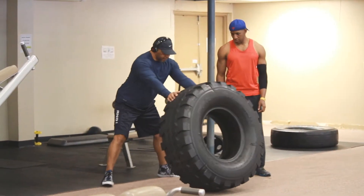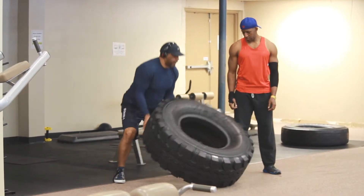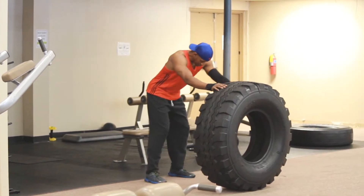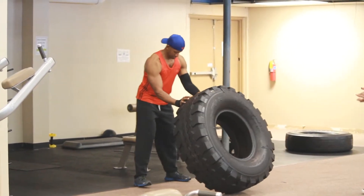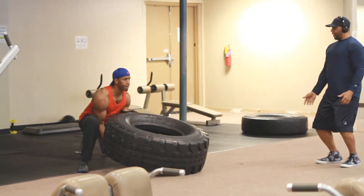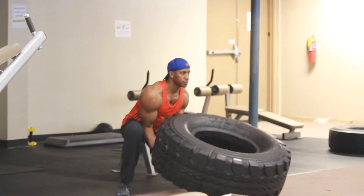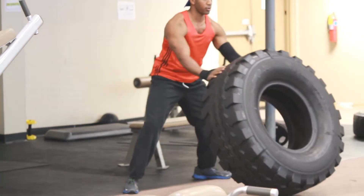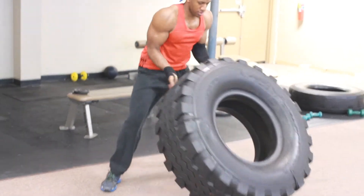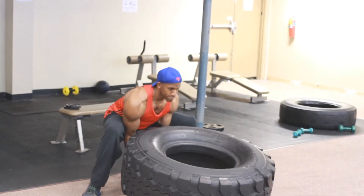All right FitFam, how's it going? Basically, just to give you a heads up, the exercise routine will be in the description of this video, so you can refer back to it to see what we did. Starting off this exercise — John has me warming up with the tire, and I was not expecting this tire to be as heavy as it is. If you see my facial expression, I'm just like, oh wow. I'm going to have to focus on this one.